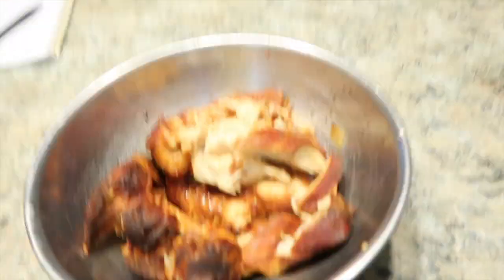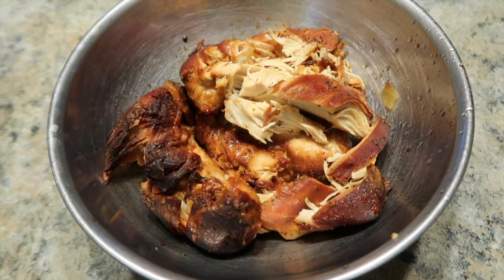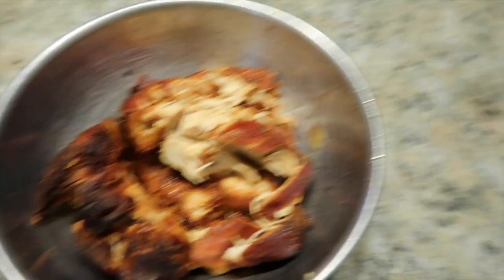While that's thickening up for ten minutes, it says to shred your chicken, so I am going to go ahead and shred my chicken and I will show you that once it's finished.